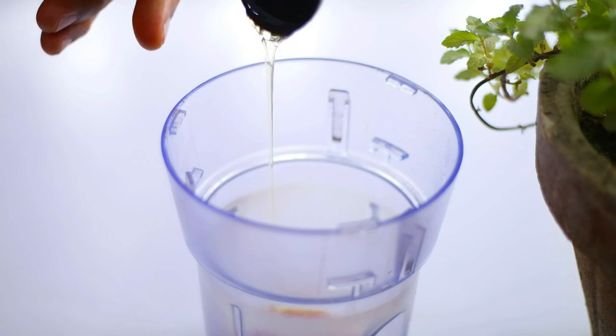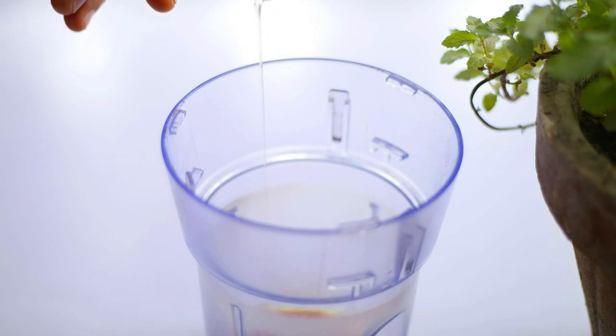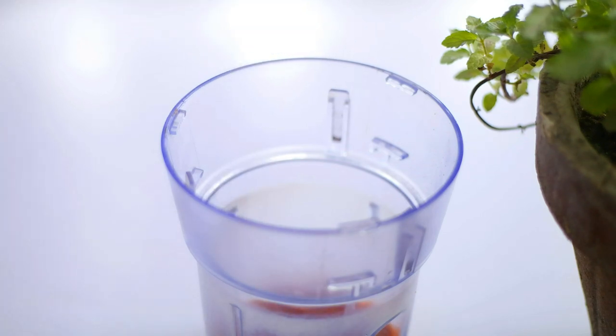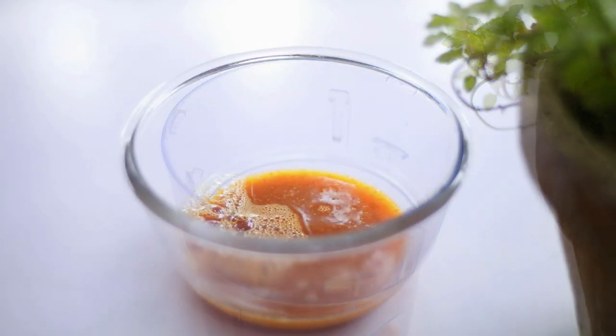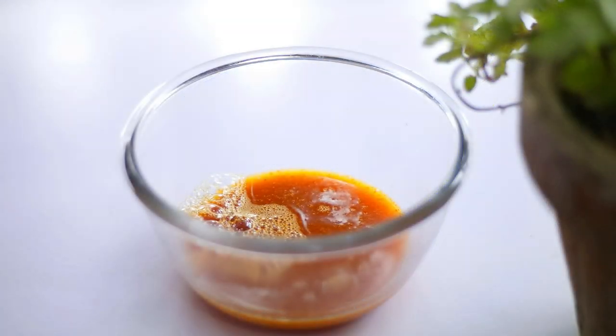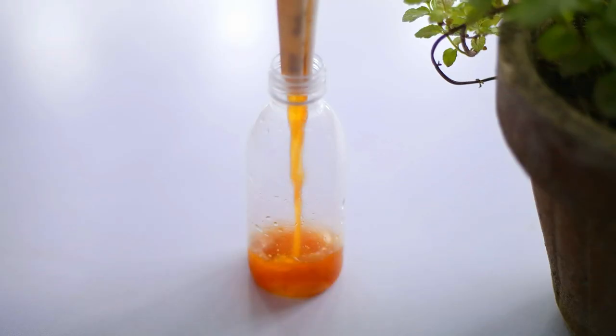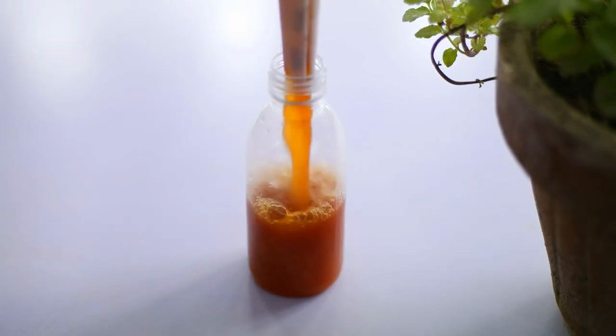Add one quarter of water, then blend all the ingredients together. Allow the mixture to sit for at least 24 hours, then strain out any solids from the mixture and pour the liquid into a spray bottle.